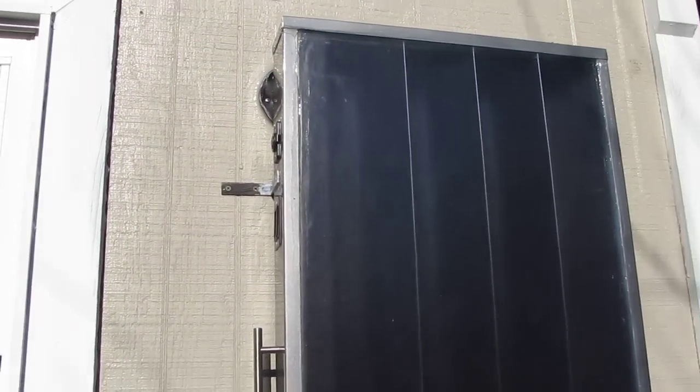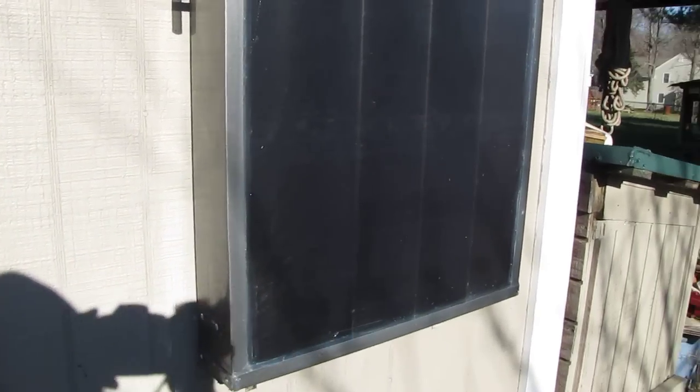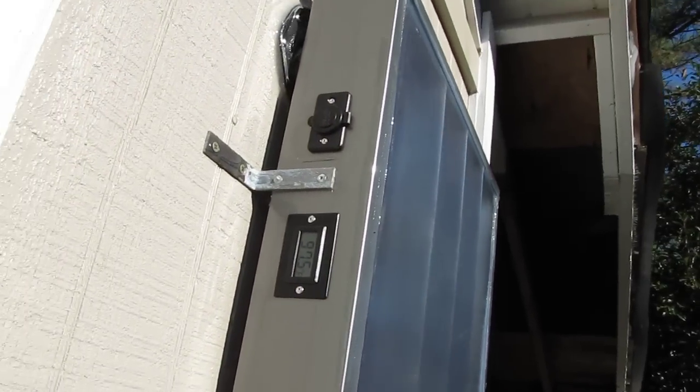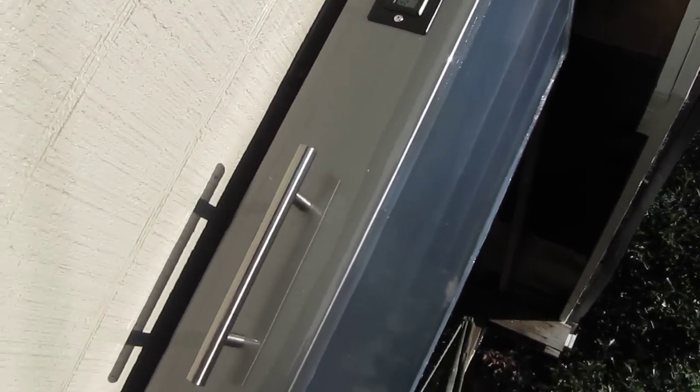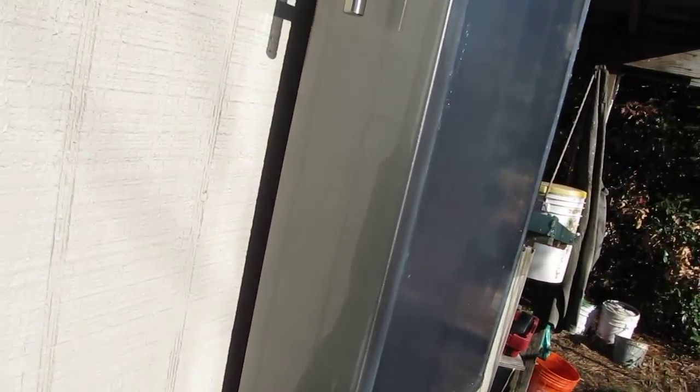Here's what she looks like — the ductwork going inside. I've got a space about a half inch away from the wall so rain and everything goes behind it.